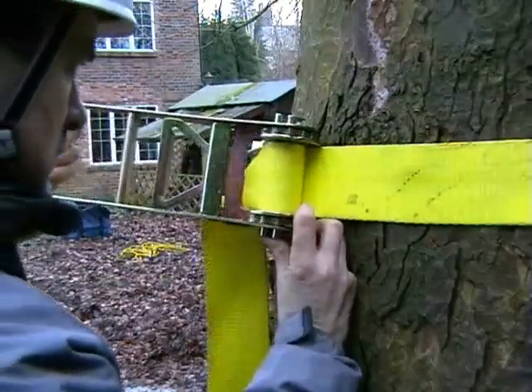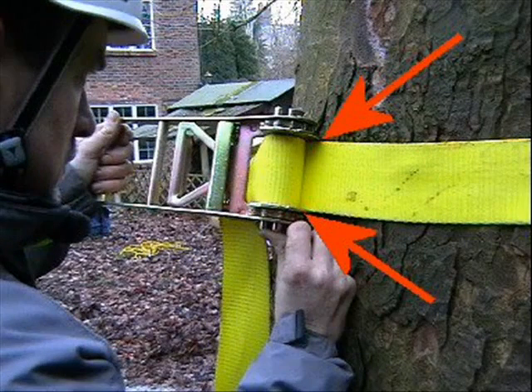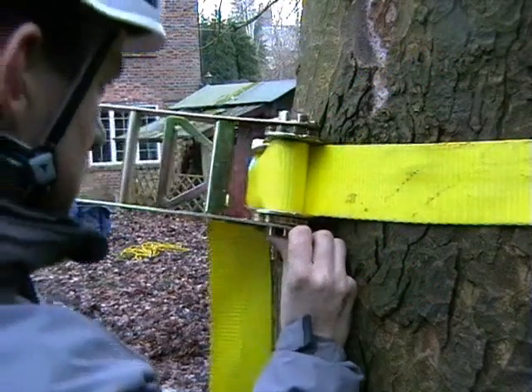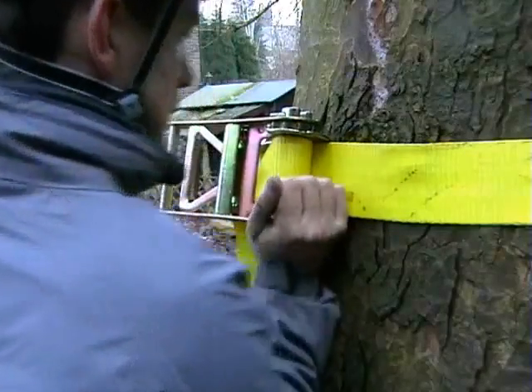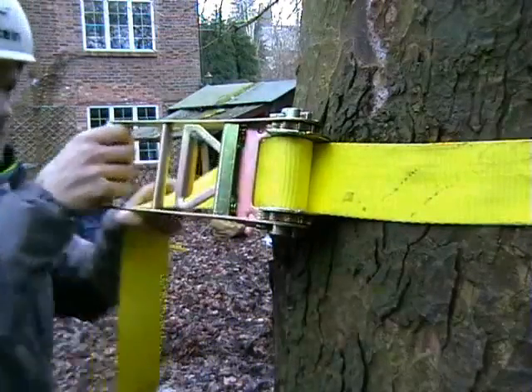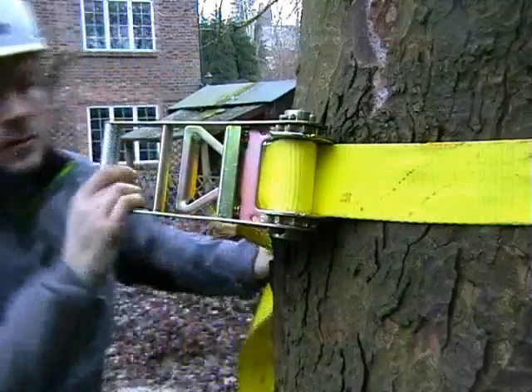Where the strap is drawn into the ratchet, there is only about one millimeter clearance at either side, so great vigilance is needed as you tighten the strap to prevent fraying on its edge. Some fraying with repetitive use is, however, inevitable. If in doubt, discontinue from using the strap and seek further guidance from the manufacturer.